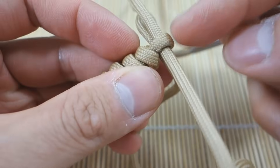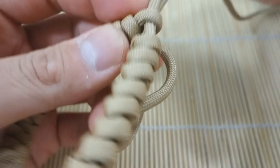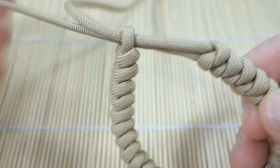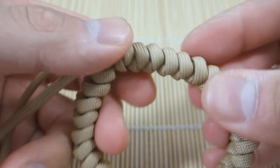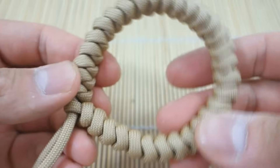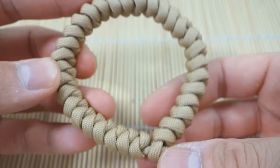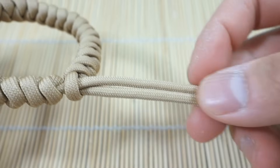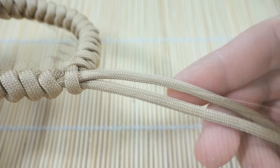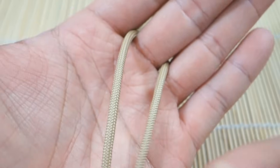That's why you want to keep the loop as small as possible — if it's too large you won't have the friction needed to keep the bracelet shut. This one is okay, though I could have made it a little tighter. Now that we have our strands through, you can guess what we're going to do next: we're going to tie the diamond knot right about here. I'm going to go through this relatively quickly because I do have a dedicated tutorial for that.